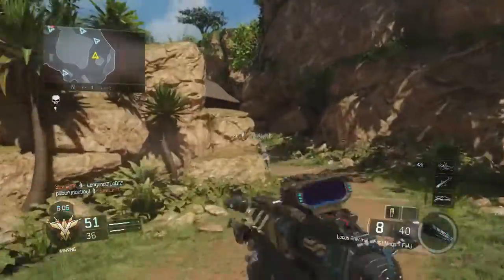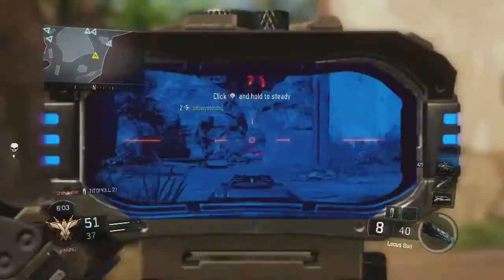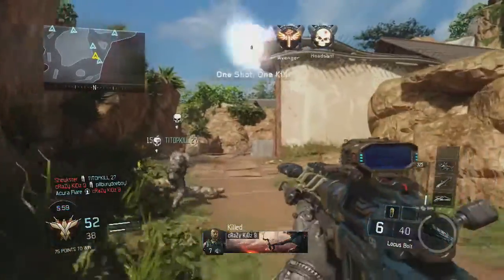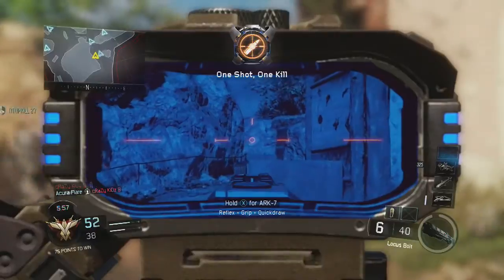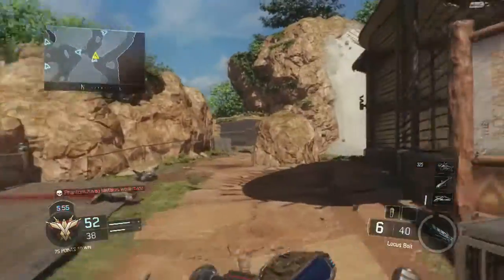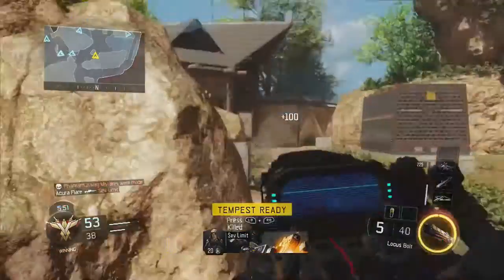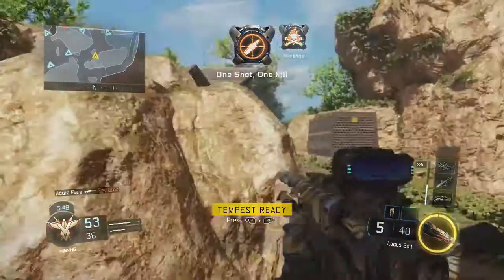But overall guys, Black Ops 3 is a really good game. And I can't wait to upload Black Ops 2 content again. I honestly can't wait. Today I've been playing Minecraft with a couple buddies because I just cannot stand Black Ops 3 right now, honestly. Like, it does piss me off.